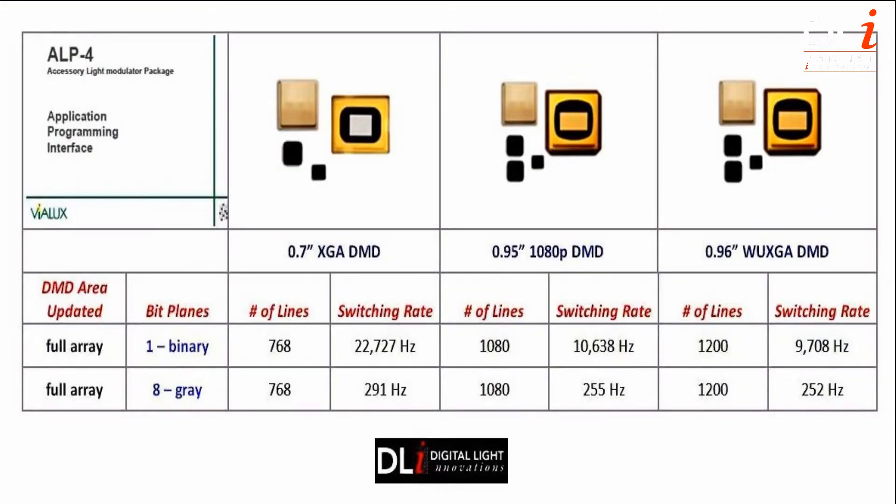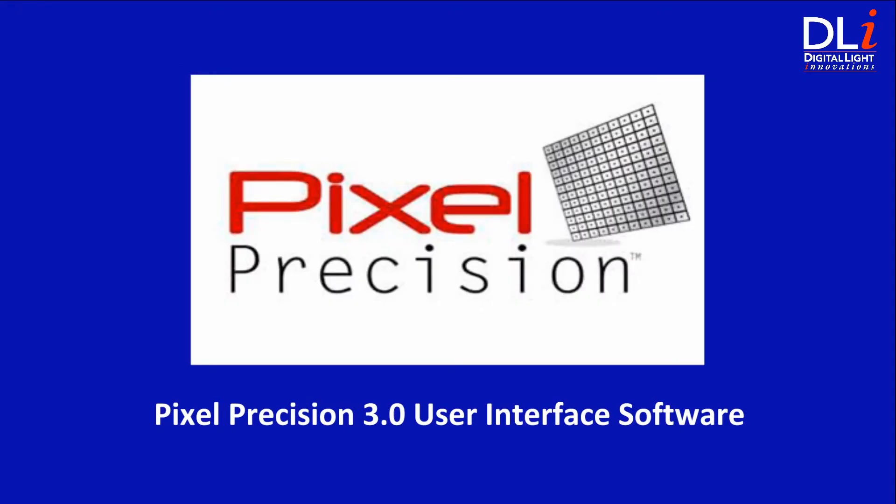This is the magic sauce of the ALP High Speed — it enables users to reach pattern rates up to 22,727 Hz binary and up to 290 Hz 8-bit grayscale. The DLI 4130 High Speed Bundle now also includes Pixel Precision 3.0 user interface software.